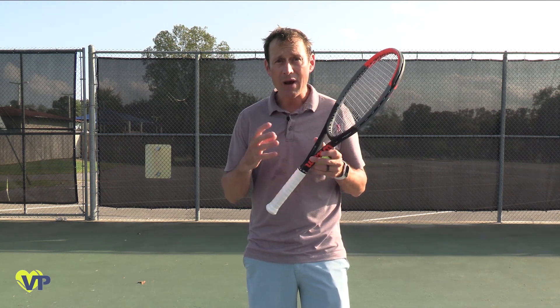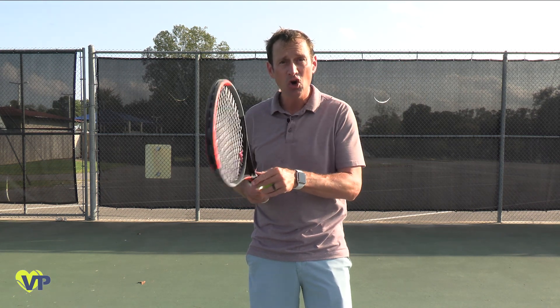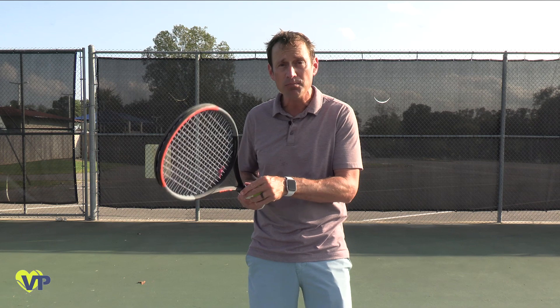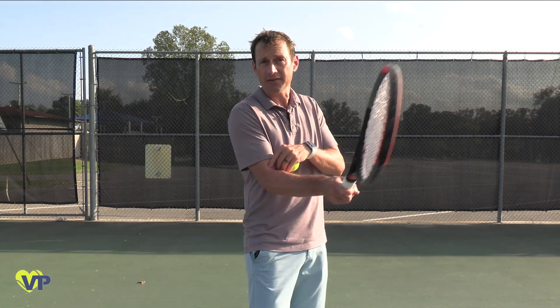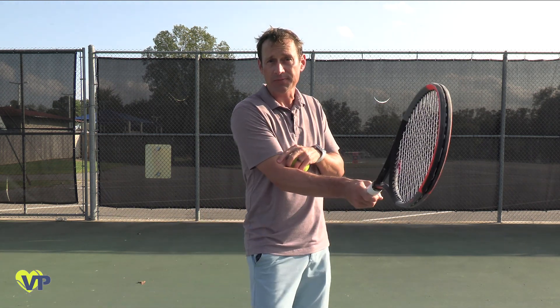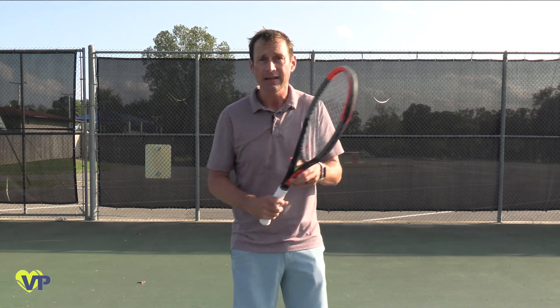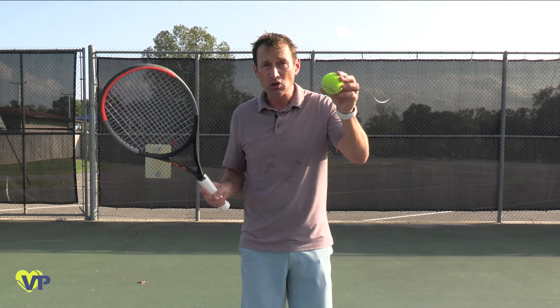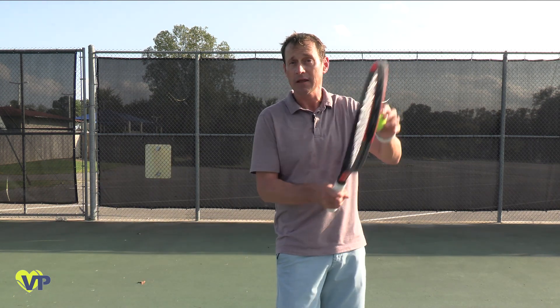However, for your racket to be able to accelerate quickly up and through the ball, the racket face must be hooded or slightly tilted down prior to contact. This is because the arm works on a radius and will create a nearly vertical racket face at contact with the least amount of adjustment. So all you have to do to create effective topspin is hood your racket face below the point of impact and simply lift your shoulder. That's it.